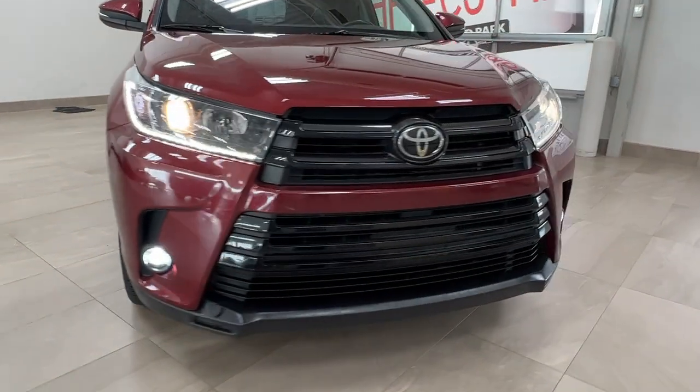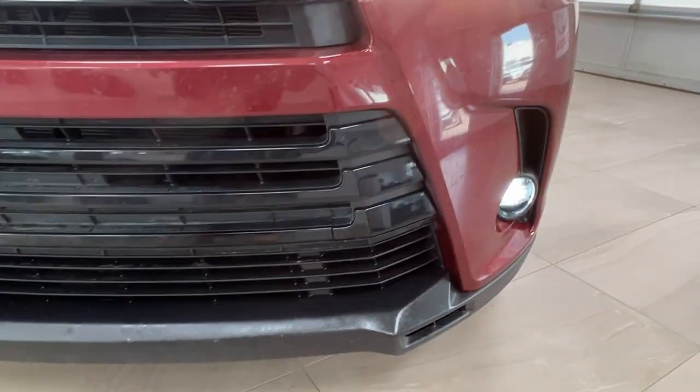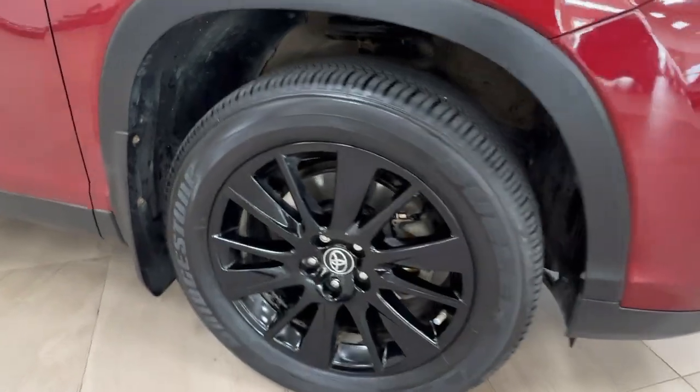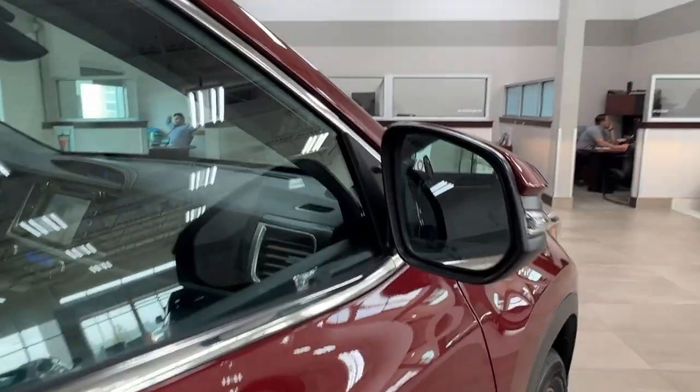Starting up front here we have our LED headlights and customary daytime running lights. You can see on the corners here this unit does also come with front lights. As we go along to the side we have our black alloy wheels and our side mirrors with integrated turn signals.